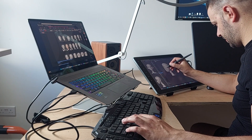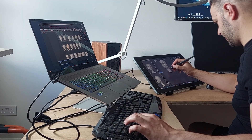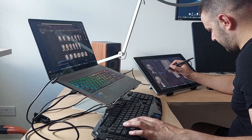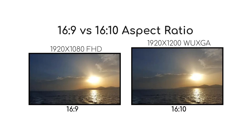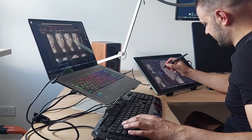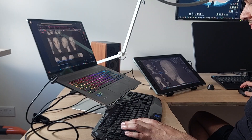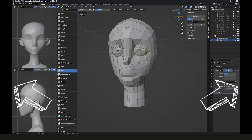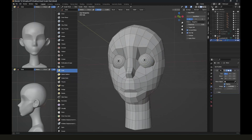Moving on to the sculpting. Normally I'd capture the screen directly using OBS, but this graphics tablet is a bit different to my previous ones — the resolution is 16x10 rather than 16x9. This gives more vertical space, which is a good thing for most people. But it means recording results in black bars, and I also couldn't use my capture card since this resolution isn't supported. That said, this is quite a niche problem and for most users the 16x10 resolution would actually be a positive.